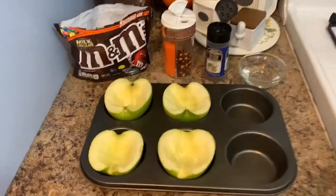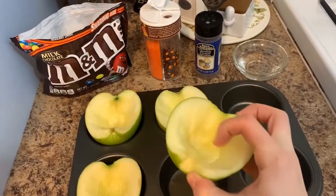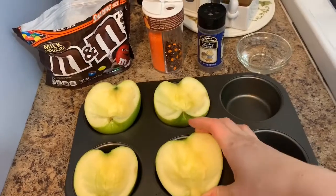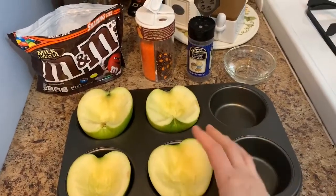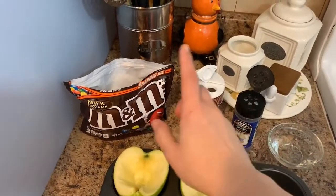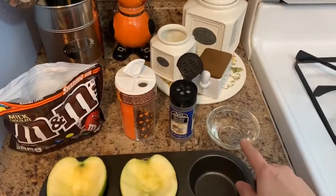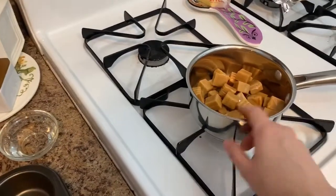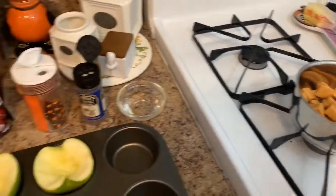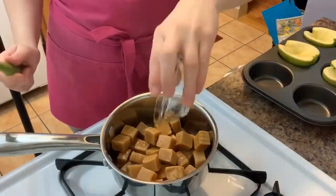So for this you're going to need some apples — all I did was cut them in half and scooped out just enough of the middle to get the caramel in. You're going to need decorations of your choice; I'm using M&Ms, those are my favorite, and then two sets of sprinkles, two tablespoons of water, and your caramel in a non-stick pot.